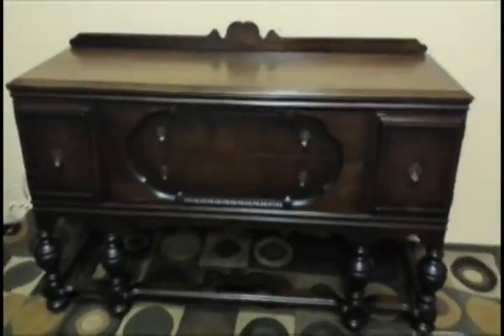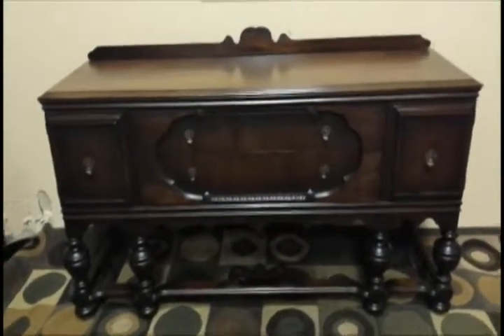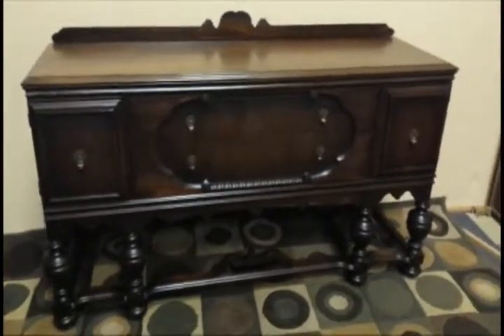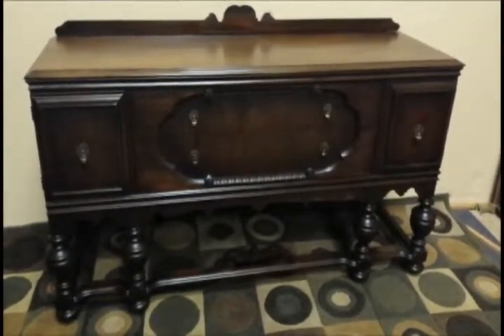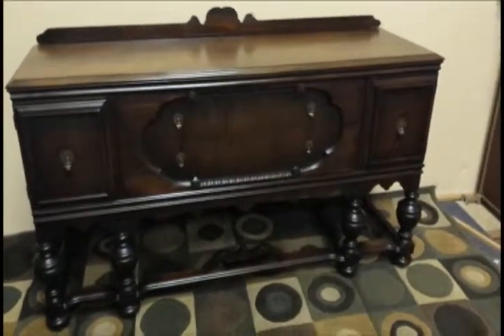It's important to know as well, I actually have the matching dining table and chairs — eight chairs and the dining table, and it's lovely as well. I'm going to be listing that shortly, but just thought I'd get this listed right now. For those of you who may just want the sideboard, that's fine — I'm happy to sell it to you. Send me a text, email, or phone call, and I'll sell it to you. Thanks, folks.